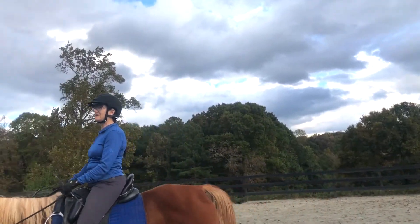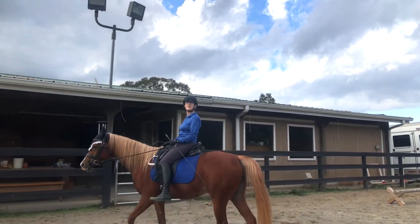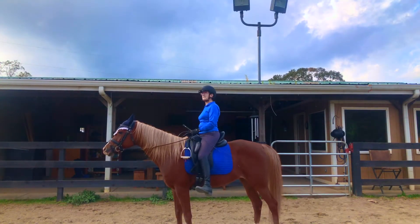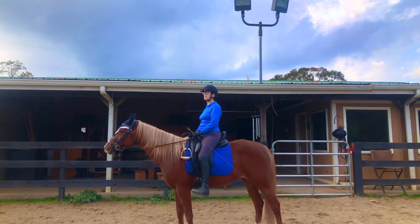So what are the stirrups there for anyway? Why are they even on the saddle to begin with? The stirrups are really meant to be an assist for us to balance ourselves in the saddle. But unfortunately what happens — and it definitely happened with me earlier in my riding — you sort of depend on them like a lifeline.